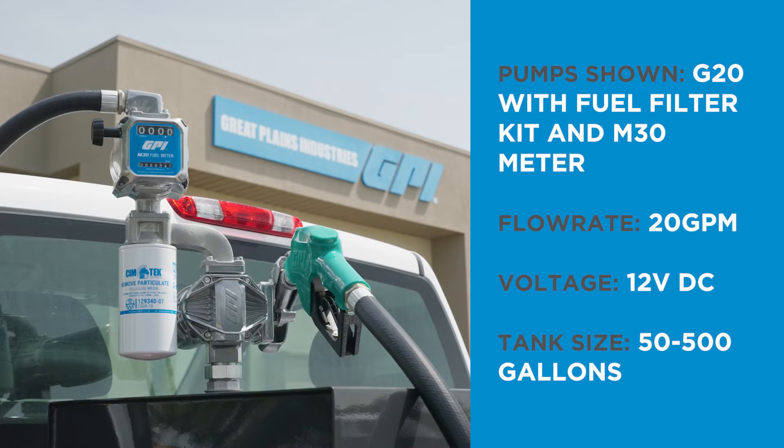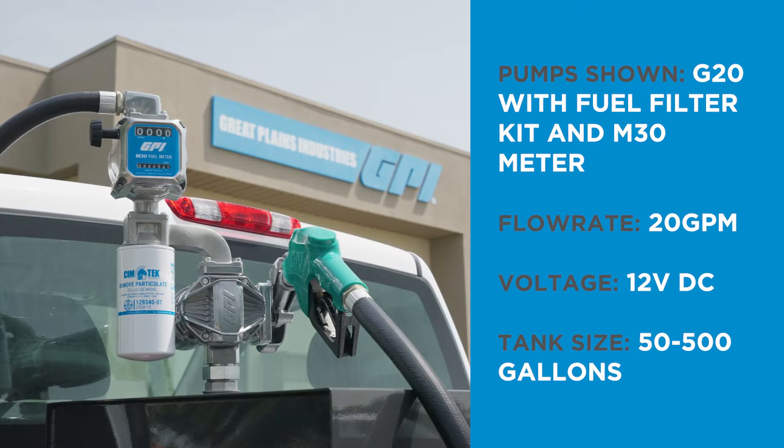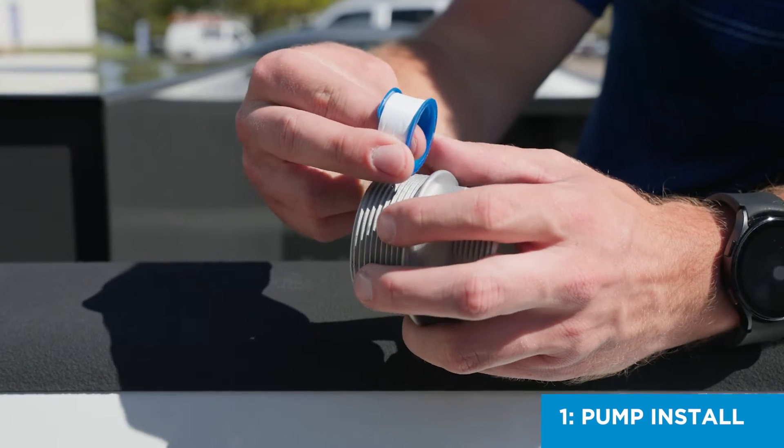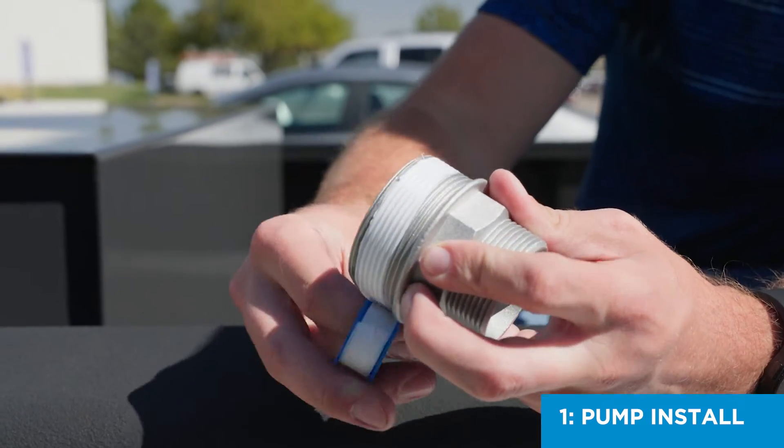To install G20 with a fuel filter kit and M30 meter on your truck bed fuel tank, apply thread tape to all threaded joints, including bung adapters, suction pipes, and hoses.